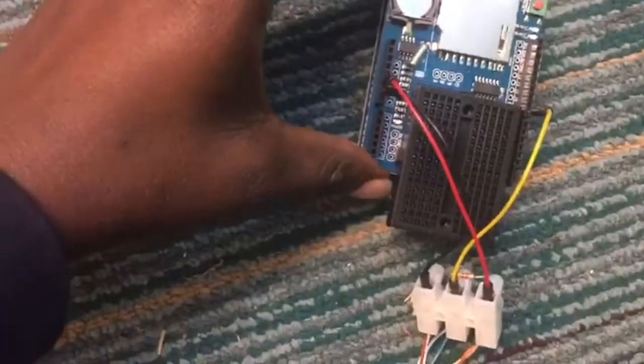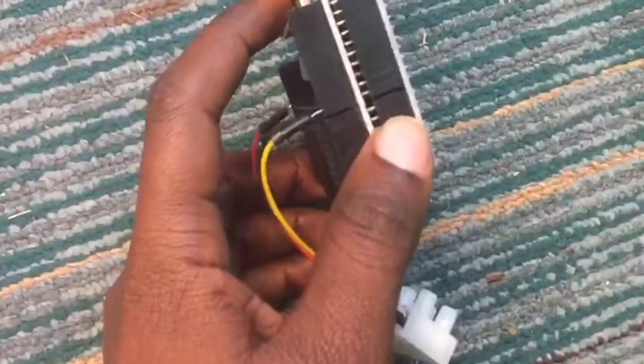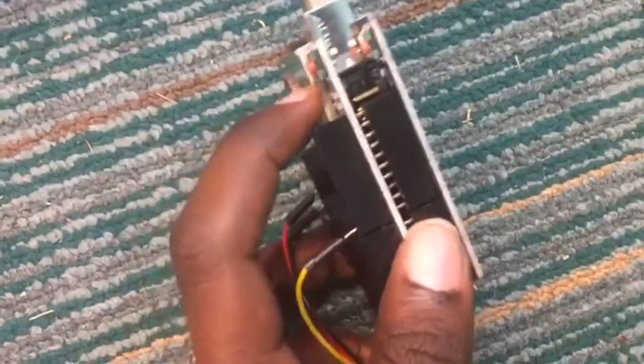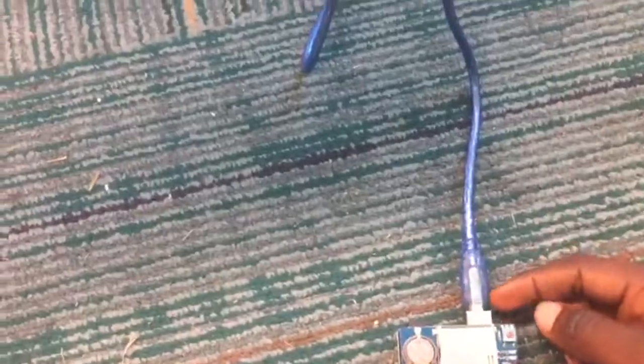And a shield card at the top, so you basically just put the shield card on the Arduino Uno following the pins. These are the pins, and this is the power outlet — that's where you connect your Arduino board to your power source, which could be your computer to take your data, or a battery or power bank.